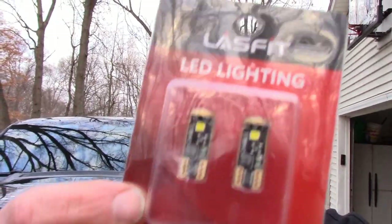Hey guys, welcome back. We got the truck cleaned up today, so I figured it'd be a good time to shoot a quick video. Today we're gonna throw these lighting pods into the footwells on the driver's and passenger's side of the truck.